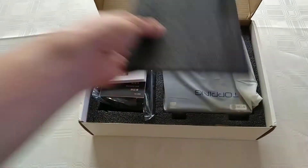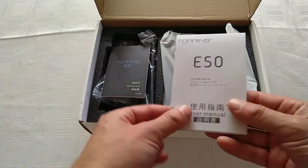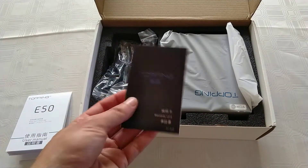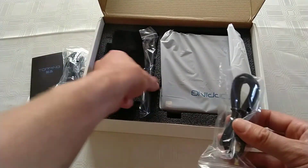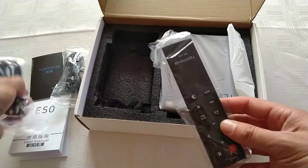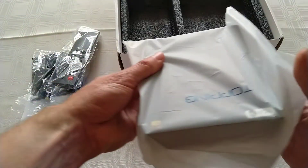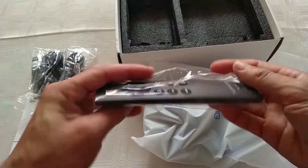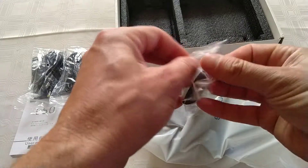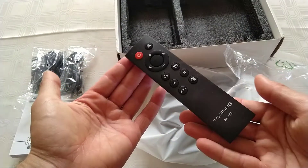Let's look at what's in here. There's a little manual, which I'll look at in a sec, a warranty card, a selection of cables, and obviously the deck itself.